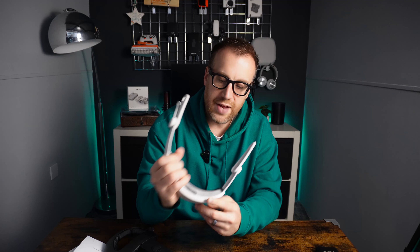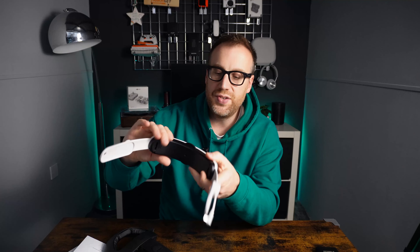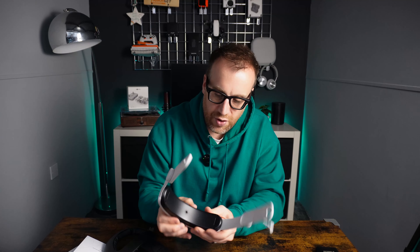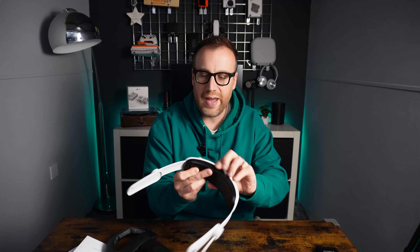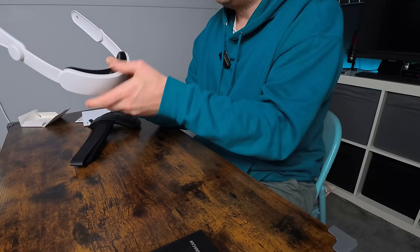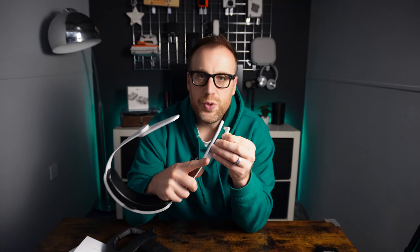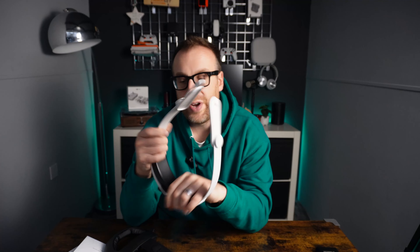Straight away I can feel it's really well made in terms of construction and design — the R&D that's gone into this is clear. There's a dial on there which tightens or loosens the headset against the head. On the end of it you've got a USB-C cable which pushes through a hole and plugs into the Meta Quest 3 or 3S to charge it using the built-in battery.